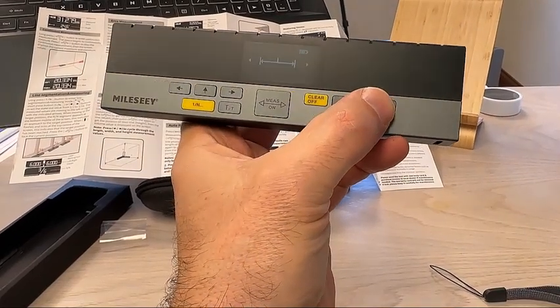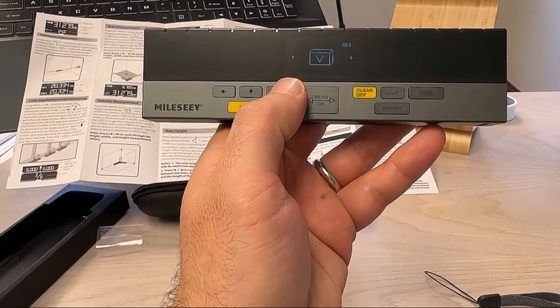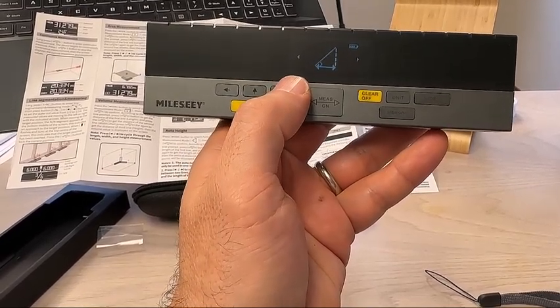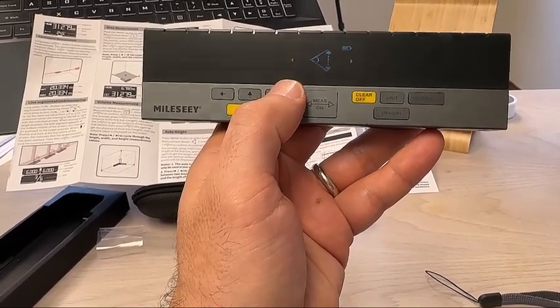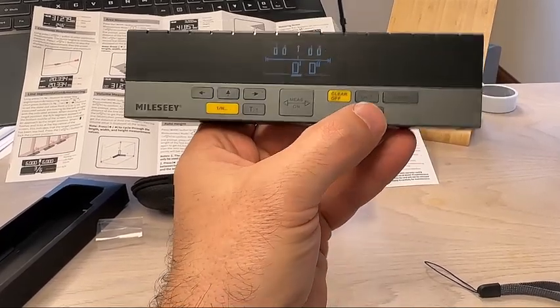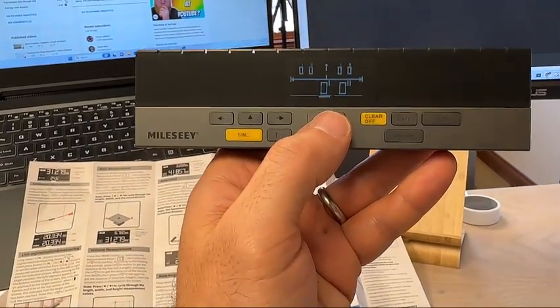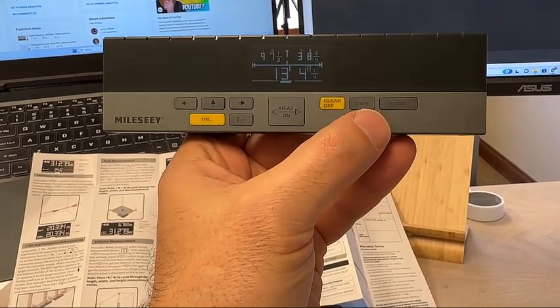You can go into mode. You can do area, volume, calculate geometry, more geometry, and distance. You can also go into memory.